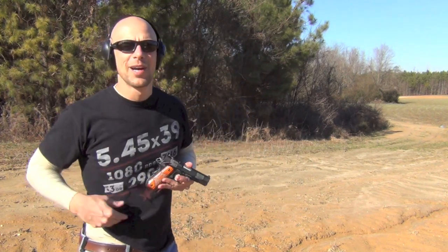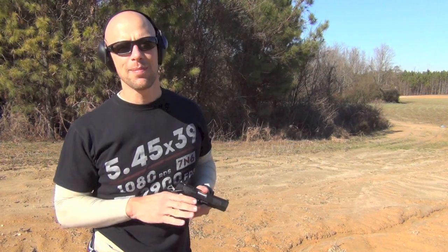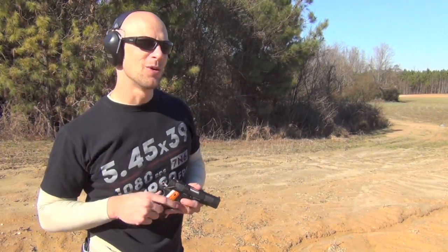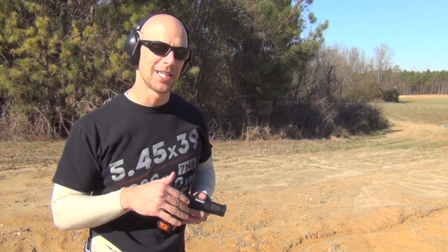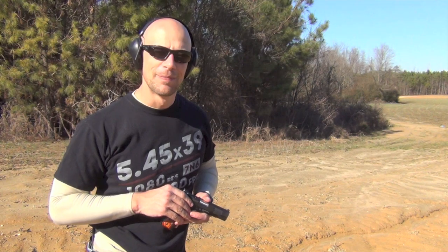Welcome back everybody. Today we're not going over the gun, we're going over this holster that you see here on my hip by Alien Gear Holsters — one of the most requested holsters out there on the market. You guys have been asking me to review it, so I went ahead and got one and now I'm going to let you know what I think of it.